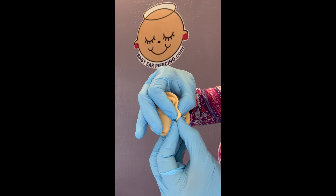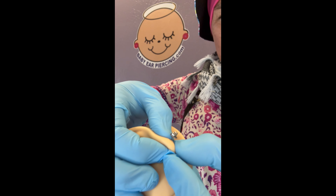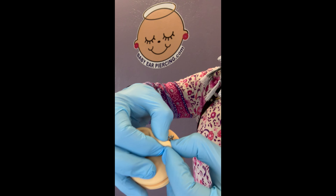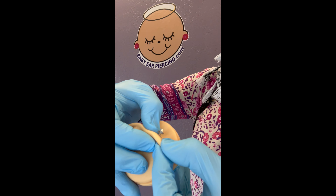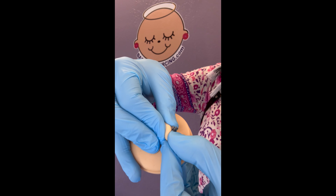Underneath the backing. Let's get close. Pressing, pressing, pressing. Taking great care to not compress the skin over the jewelry.